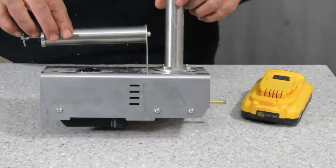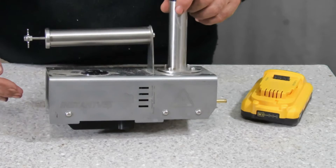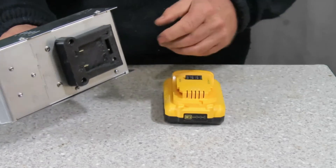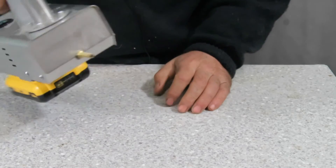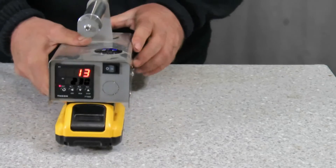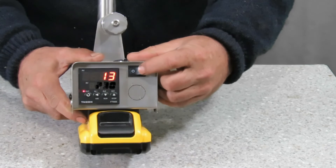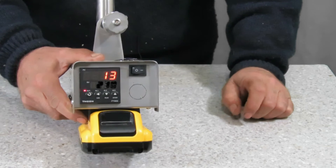This is the 18 volt model. It does come as a 12 volt model and a mains electricity model as well. This 18 volt version is equipped with a quick attachment at the bottom, so putting the battery in is very easy. It has a dial on the back and it takes about three or four minutes — if I turn it on you'll see the counter start to click up quite quickly — two or three minutes to heat up.